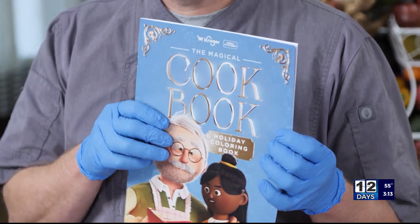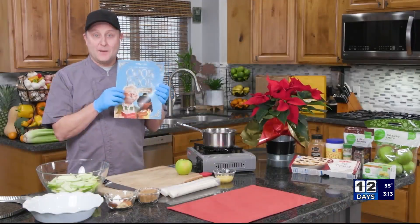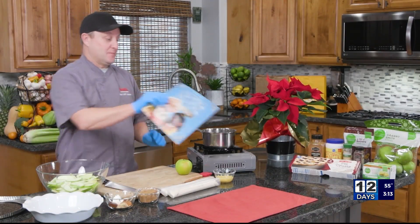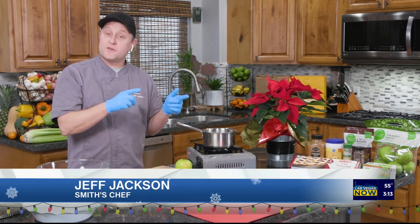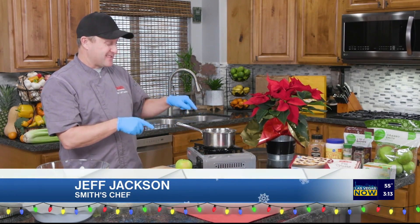Inside there are recipes for turkey and also for pie. I'm going to show you how to make that pie today — super easy. I'm going to use a couple of shortcuts. One thing I want to highlight is brown butter and cinnamon. I made the brown butter earlier.